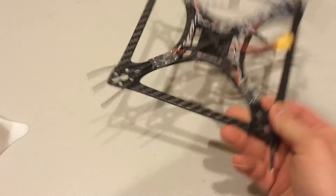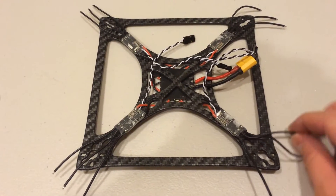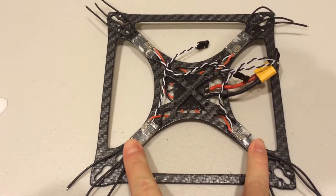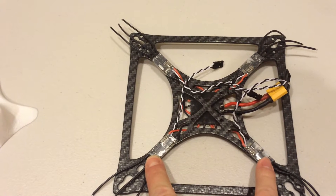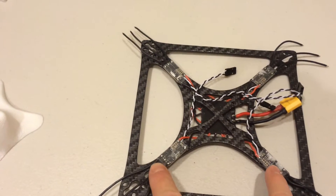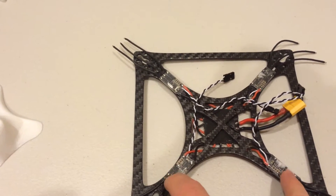So as you can see here, I've already kind of started. Basically what I've done so far — these are little ESCs that have already been updated with the dampened light as well as the motor timing set to medium-high through the BLHeli firmware modification software.